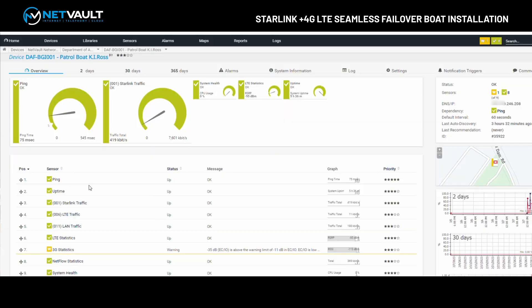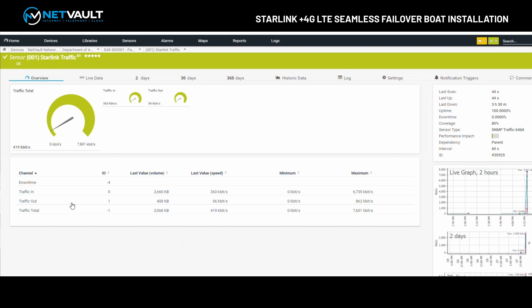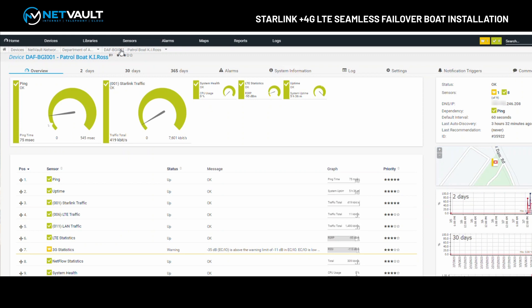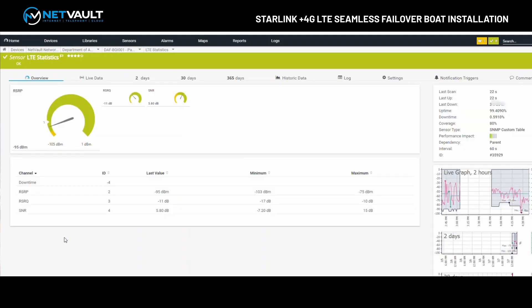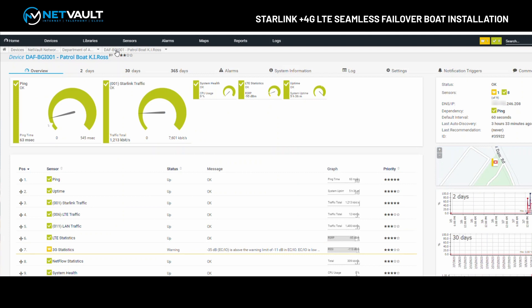We've also got information here relating to how much traffic is going across the link — how much data is being pulled over the Starlink link, over the 4G link — any sort of traffic information, which is very handy from a configuration and troubleshooting perspective to make sure we're delivering the service we should be for our client. We also have 4G LTE statistics to see how well the 4G connection is performing. NetMon is a great way to track the performance and reliability of Starlink services over a longer period of time.